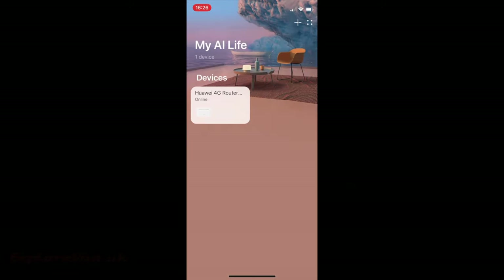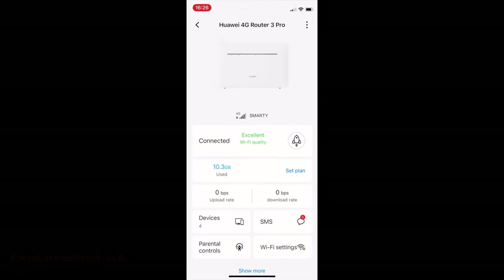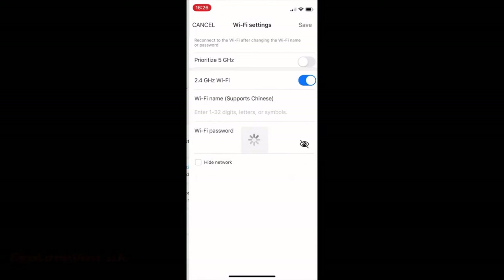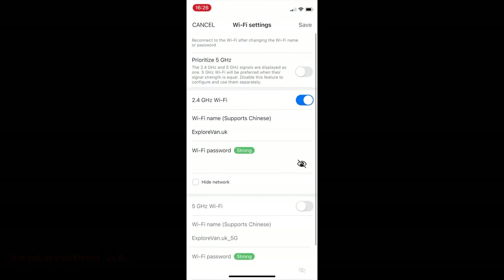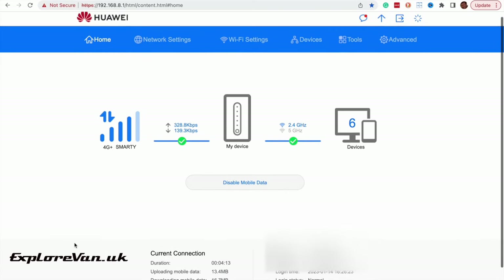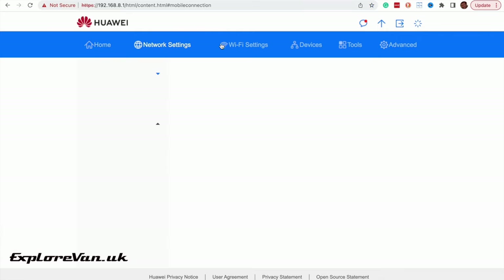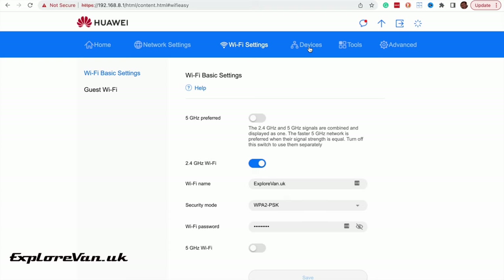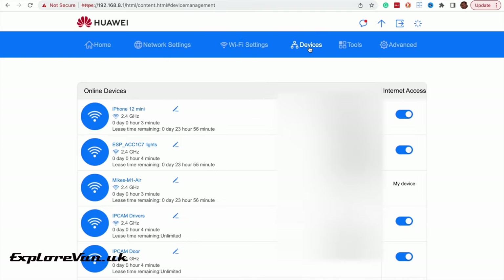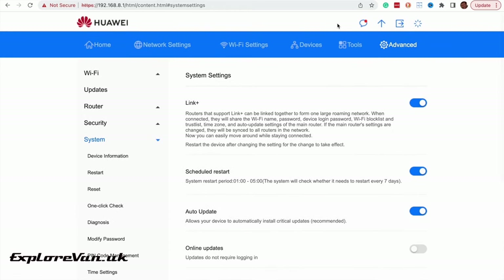And that's all you have to do — it's now up and running. Using the information on the back of the router you can use it straight away, but if you want to do any fancy things like changing the Wi-Fi name you can manage the router from either the Huawei app on your phone or in the browser from a laptop or tablet. One of the reasons we picked this router is that it has lots of options to customise it and hacks to make it better, so watch out for a future video on these.